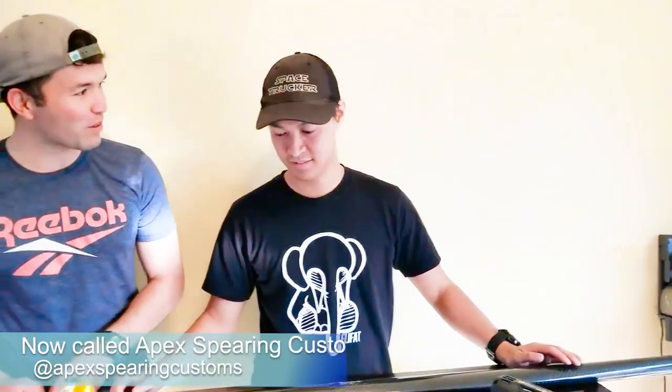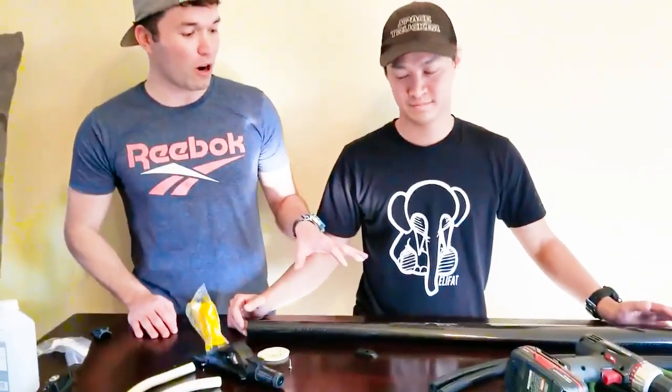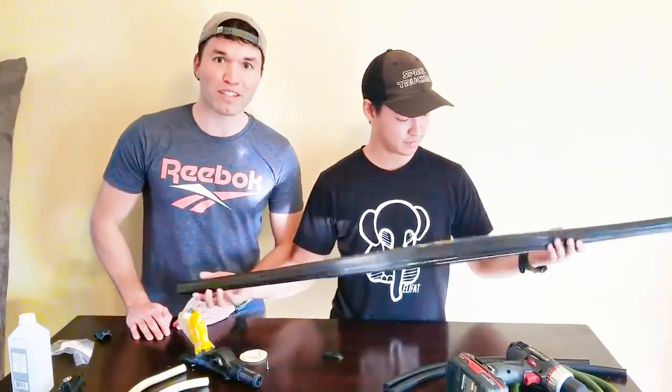What's up everyone, John here from Cast and Sphere, and today I'm here with my buddy Cory from Cory's Customs — probably RAS Spear Guns. He's gonna show us how to build a spear gun from start to finish. This is gonna be a carbon fiber delta shape. Let's get started.